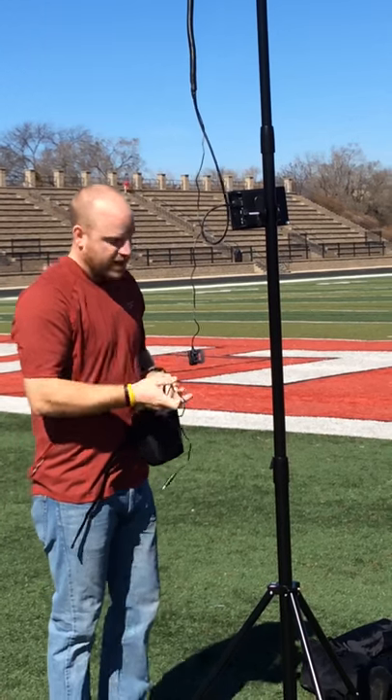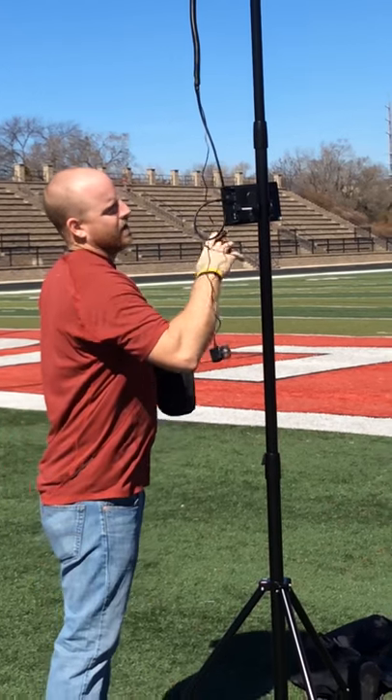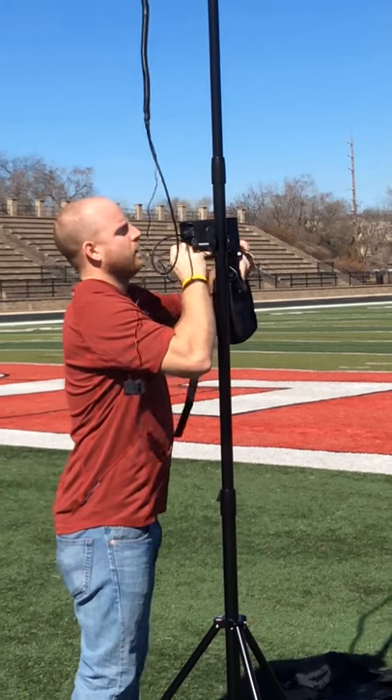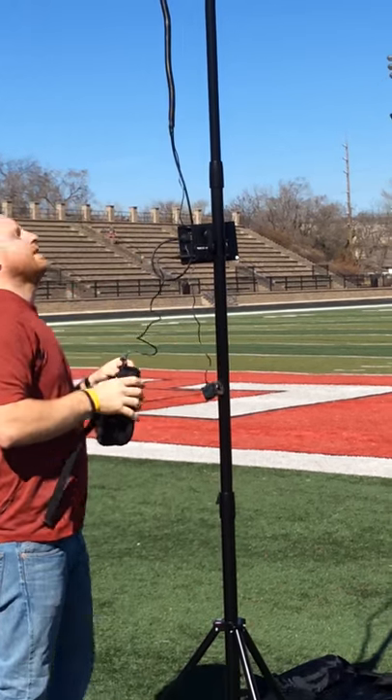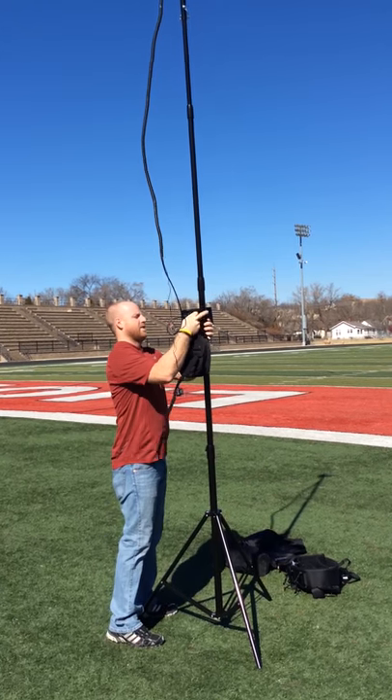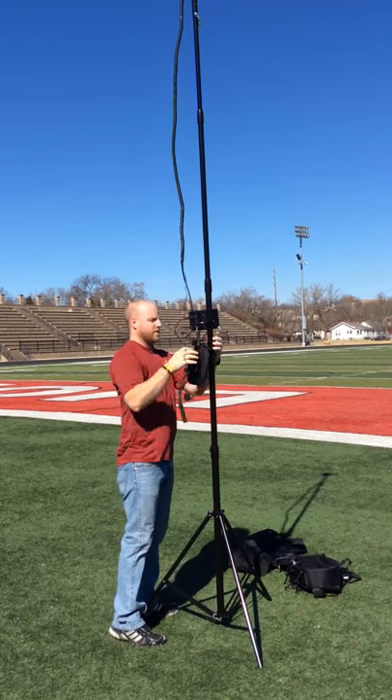Same battery that I put on the second generation end zones. Right now we're good at the top where the camera's at, but sometimes you might have to adjust it. Make sure it's in front of your screen when you put your screen on there — make sure it's in front.